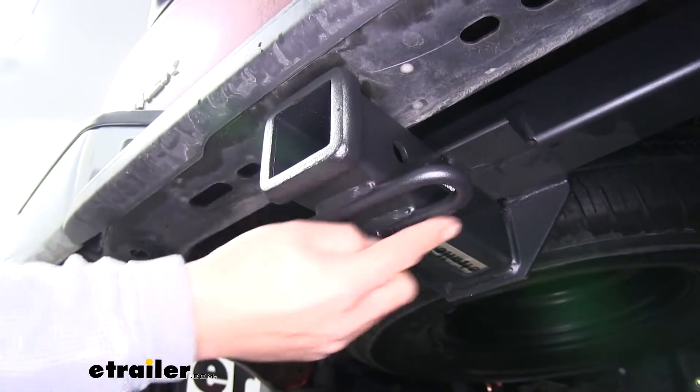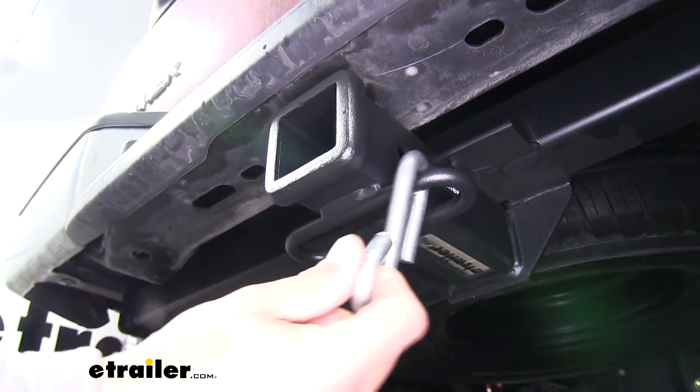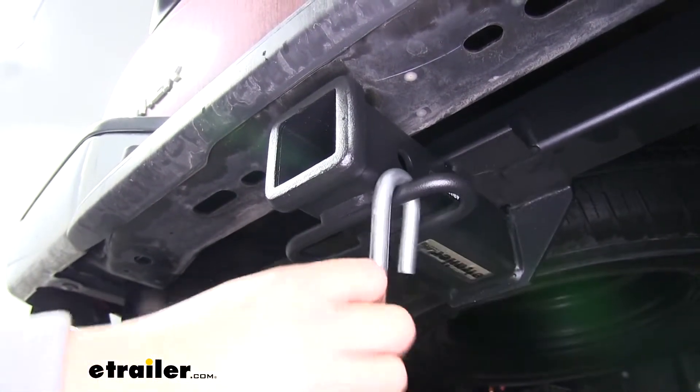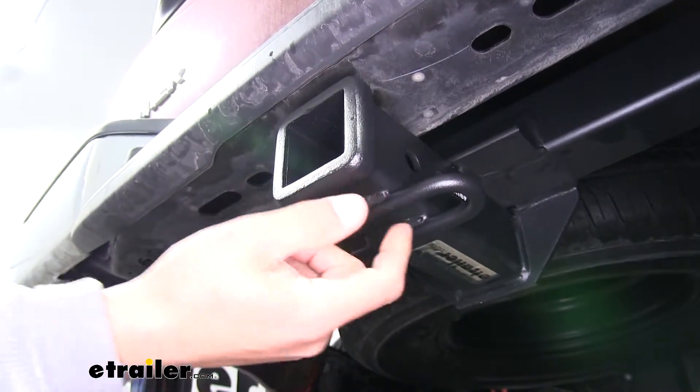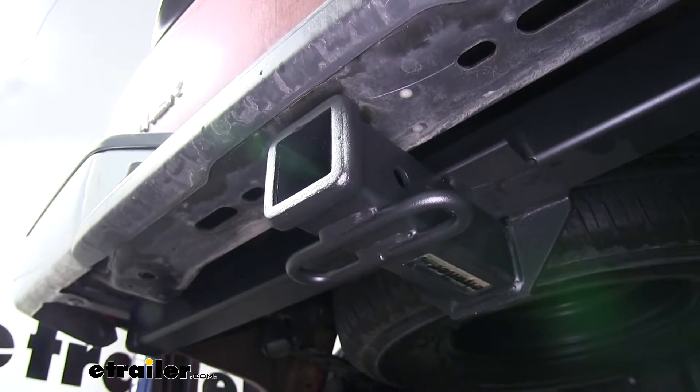Our safety chain connection point is going to be a loop style welded to the bottom of the receiver. You can see that we're not going to have too much trouble getting most sized hooks on and off, and it is going to be just slightly offset from the pin hole so we shouldn't have to worry about any kind of interference.